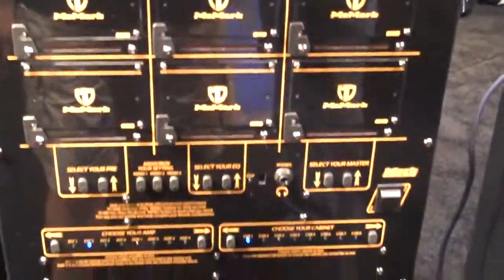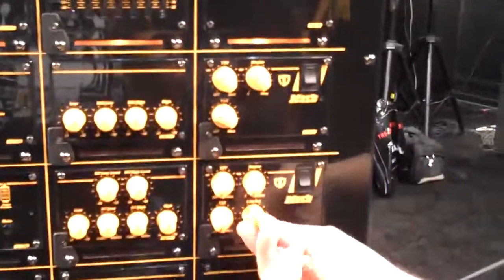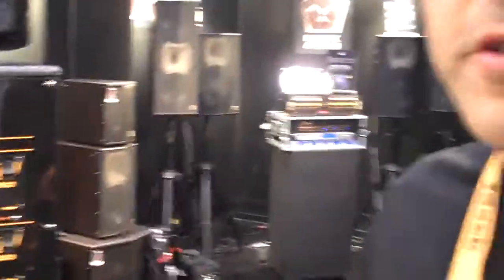Filters, the master section, line-out level control, mute switch, and other things like XLR input, phantom power, distortion, compression — all kinds of options.